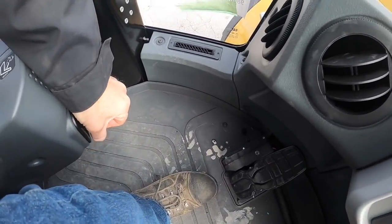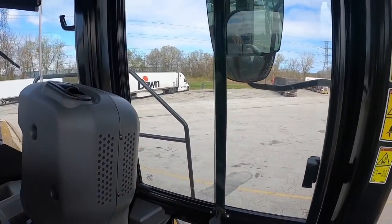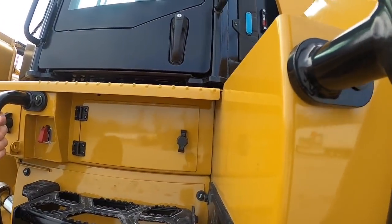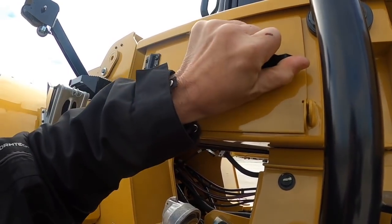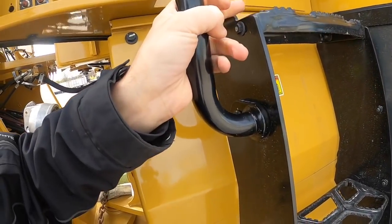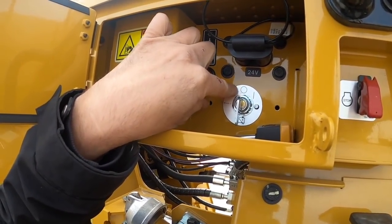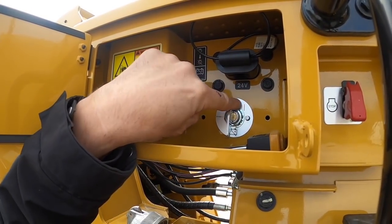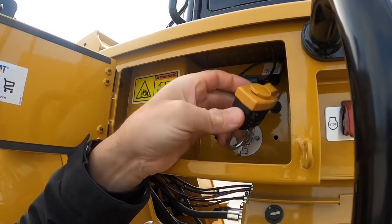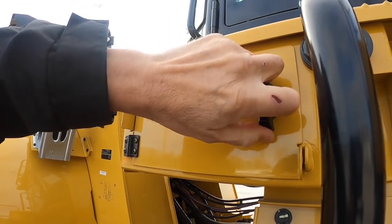How do I lift it? You just pull this and it lifts. One important thing for the operator — you have to know where the battery disconnect is. It's right under the cab, to the left of the ladder. Right now it's at zero, so it's disconnected. You turn it to this position and it's connected. It can be locked so nobody can activate it.